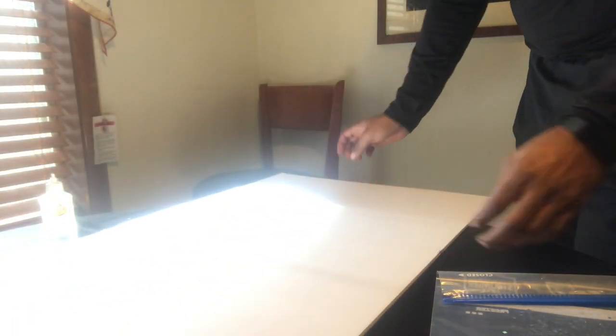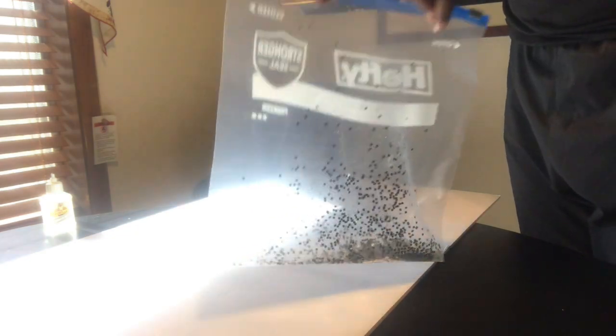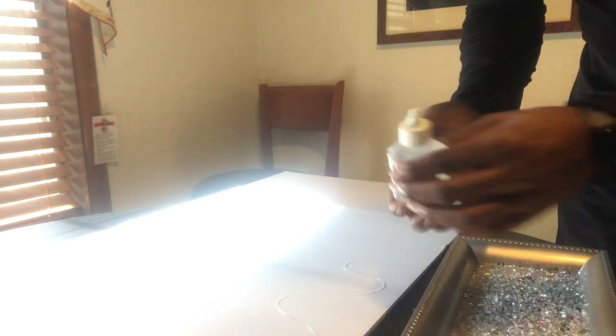I forgot to mention that you'll need a foam core board — I purchased these at the Dollar Tree as well, I got two. After you do your tray, you want to shake off any excess glass or glitter into the trash can, or you can put it in a Ziploc bag to save for later use or a future project. Then use gorilla glue on the foam core board.